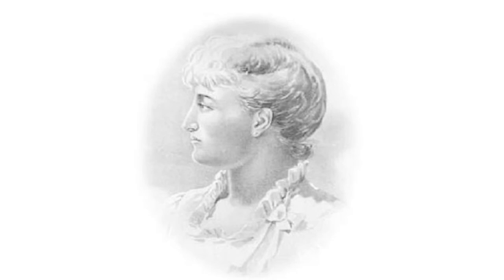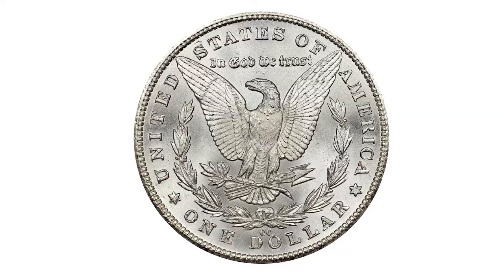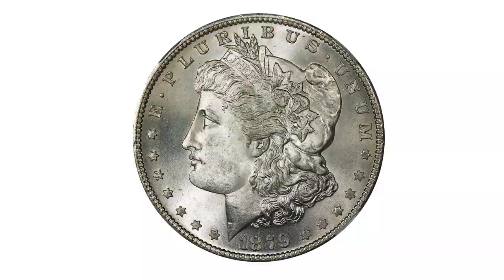For his design, Morgan enlisted a Philadelphia schoolteacher, Anna Willis Williams, to model for his depiction of Miss Liberty. A left-facing portrait head of Liberty is featured on the coin's obverse, with a somewhat gaunt eagle depicted on the back, giving the Morgan its nickname "buzzard dollar." In an unprecedented move, Morgan initialed each side of the design with an M.